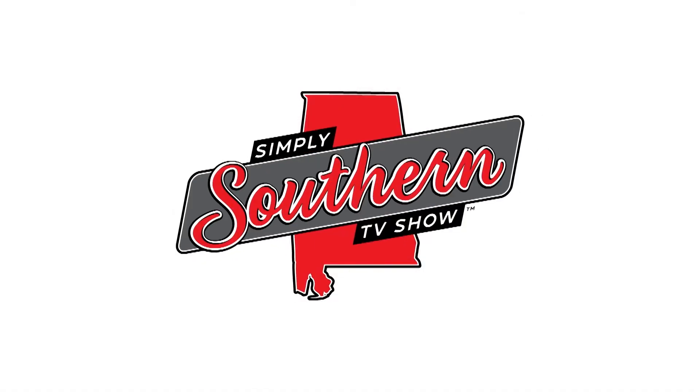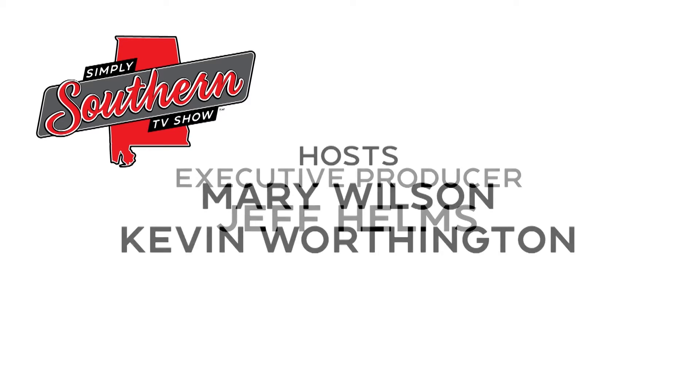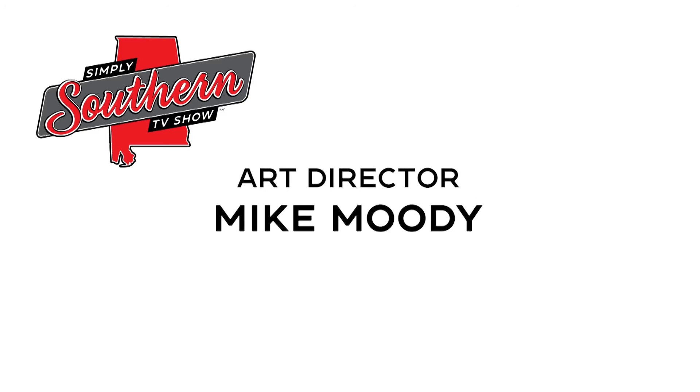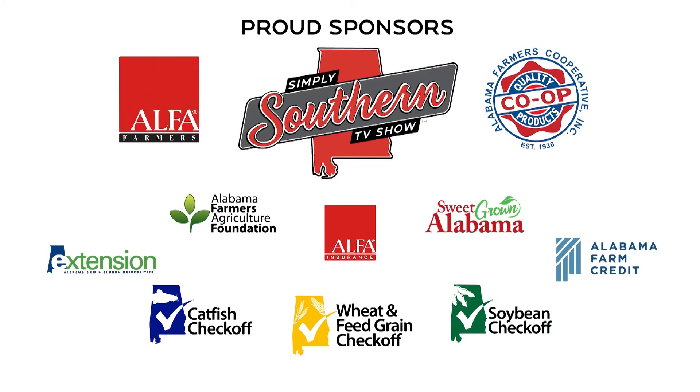I'm Mary Wilson and I'm Kevin Worthington — I hope you'll join us again next time. Simply Southern is produced by the Alabama Farmers Federation and made possible with the support of Alabama Farmers Cooperative and these sponsors.